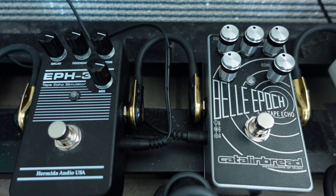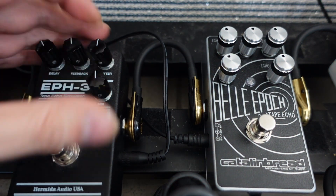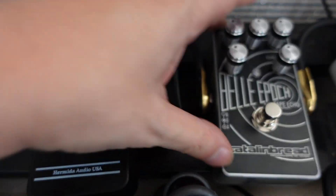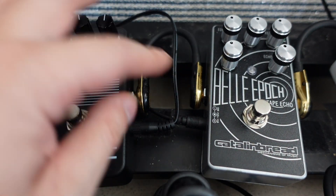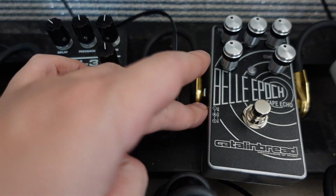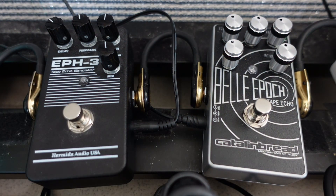If you just want a nice delay sound without too much craziness, then the EPH-3 is fine. I guess Catalinbread is kind of correct when they say they have the most complete Echoplex emulation pedal on the market — and they also have the Bella Epoch Deluxe. I don't have the Strymon El Capistan, but out of the tape echo pedals I've tried, the Bella Epoch seems the most fully featured and powerful.